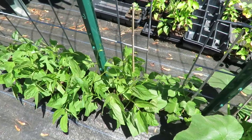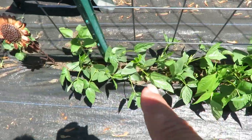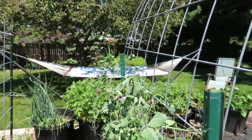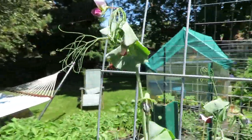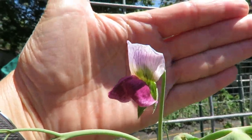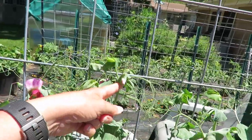Next to the jester squash is pole beans. I've got two different varieties — this one is a yard-long bean and this one is a regular old snap bean. And then next to the beans are my peas. They are about five feet tall. This one is a little taller and you can see these beautiful flowers. So I'm getting a lot of flowers on these now. They're all looking really good.